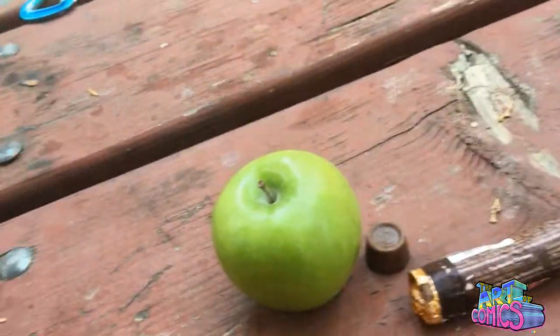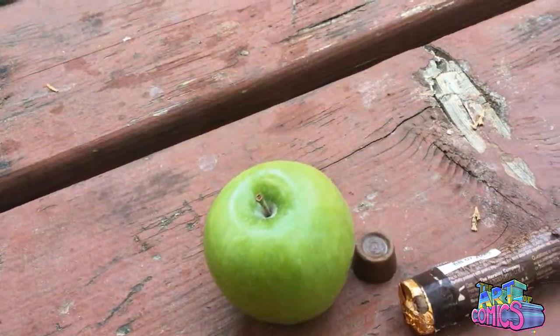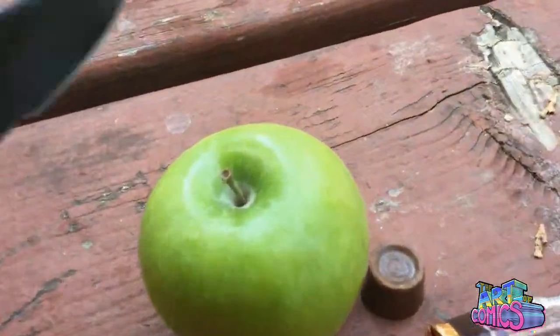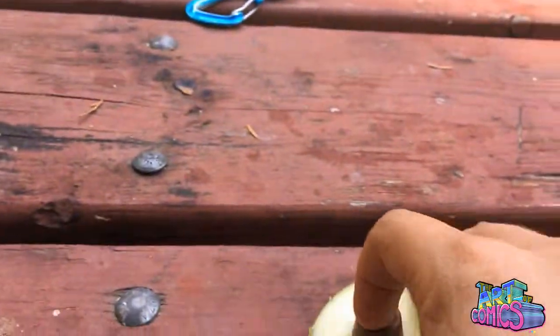Here's a cool hack — Caramel Apple. I ain't spending nine dollars on a caramel apple, but I will do this. Slice the apple up, add a Rolo, which is caramel. Boom.